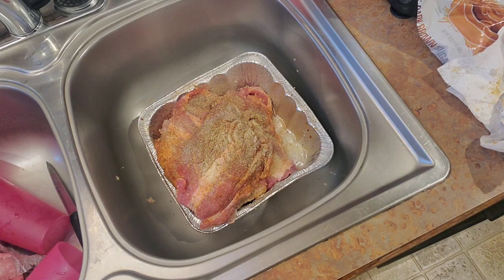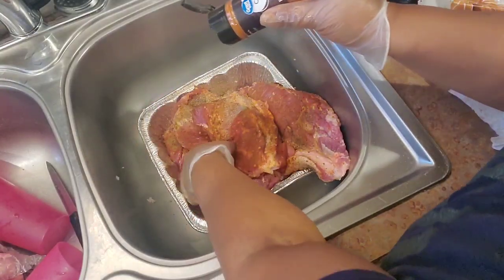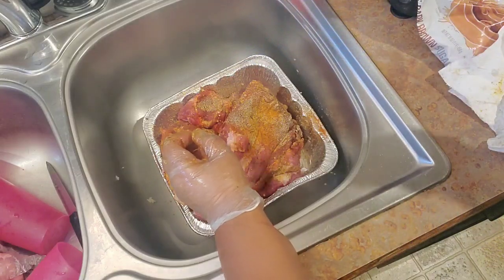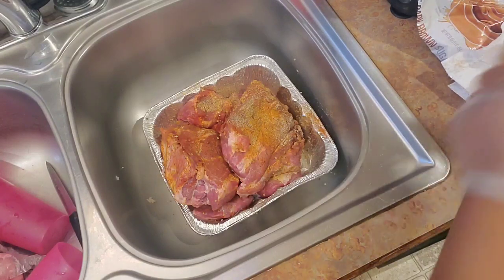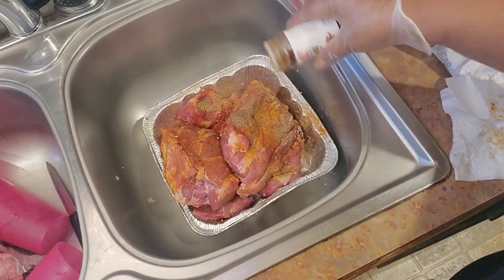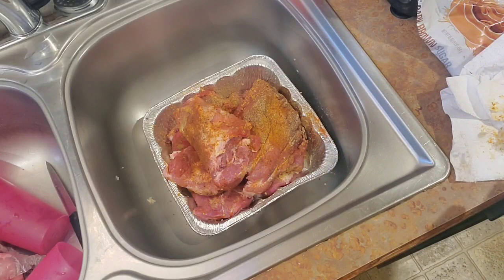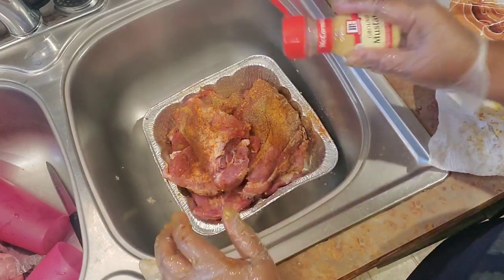Now a little cayenne — just a little bit. I love spice, I like my nose to be running when I eat. And a little chili powder and a little dry mustard. To go over the full list: kosher salt, black pepper, cumin, dry barbecue rub, garlic powder, onion powder, smoked paprika, cayenne, chili powder, and mustard powder — dry mustard. That's what's going on this meat, and you can already tell just by those flavors that this is going to be delicious.